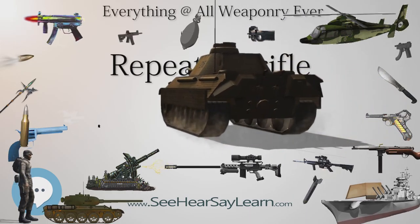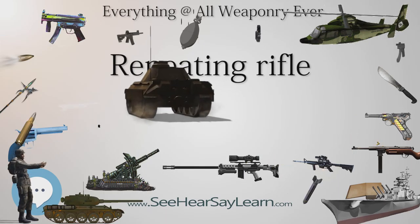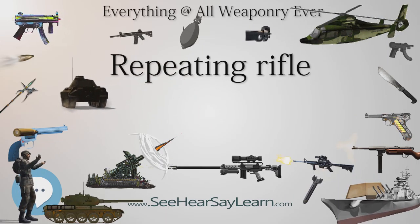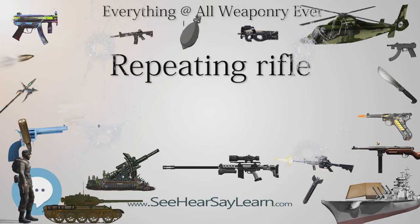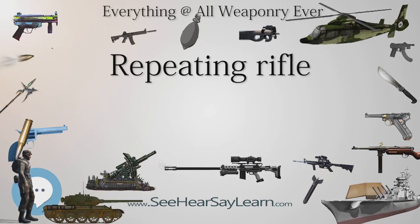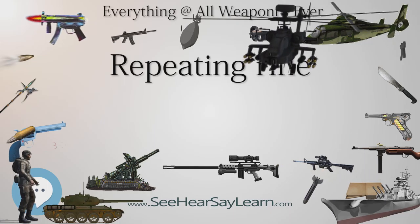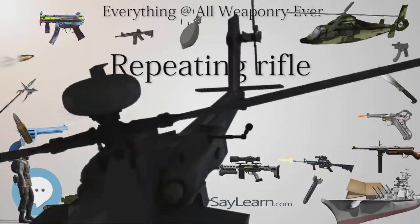Pump Action: With a pump-action firearm, the action is operated by a movable forend that the shooter moves backwards and forwards to eject a spent round and chamber a fresh round of ammunition. Pump actions are usually associated with shotguns, but one example of a pump-action rifle is the Remington Model 7600 Series. Pump-action firearms are also called slide-action.